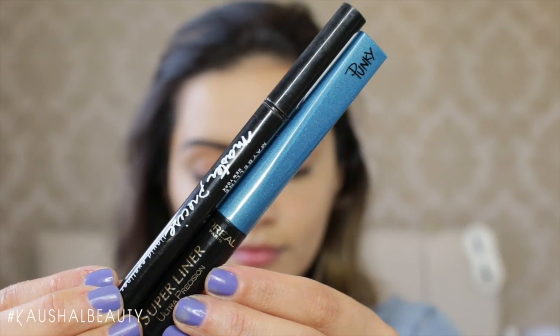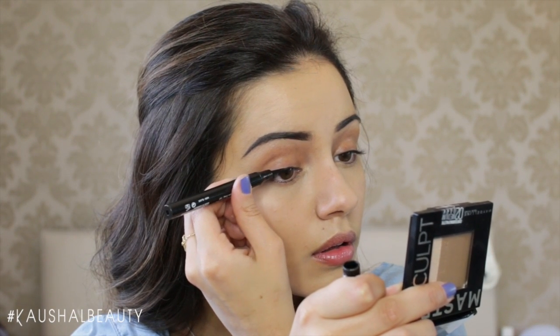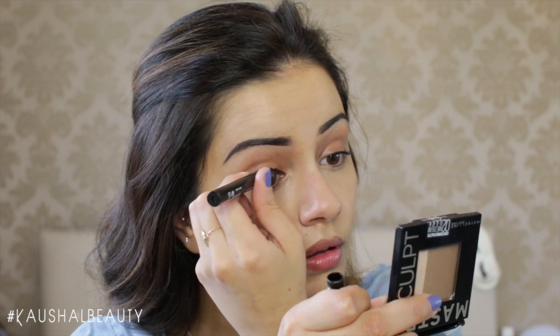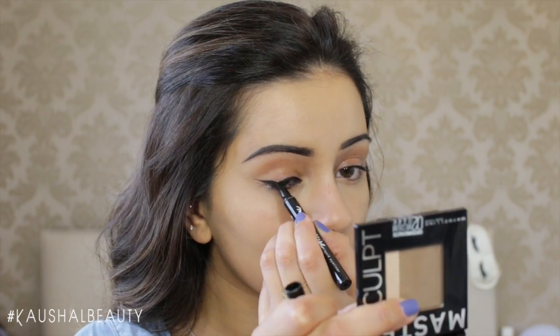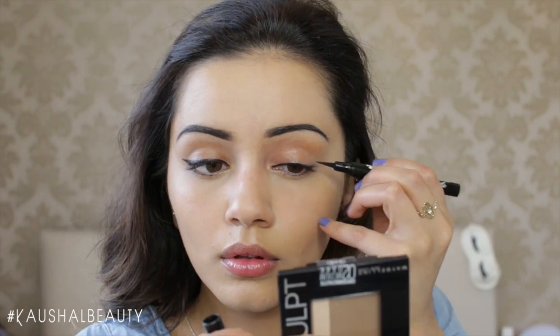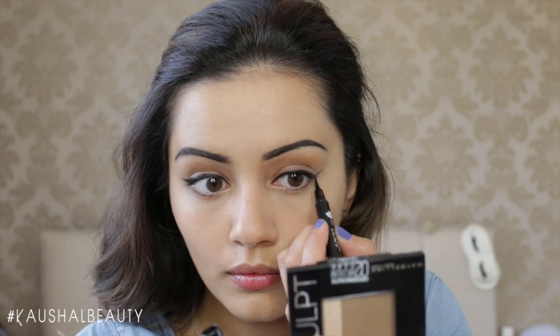I wanted a pop of colour on my eyes so I used the Master Precise eyeliner in black and also the L'Oreal Super Liner in turquoise, which is their new punky eyeliner. I lined both of my eyes and added a little bit of a wing. I've been doing my eyeliner in a different way recently and I'm really loving how it turns out.